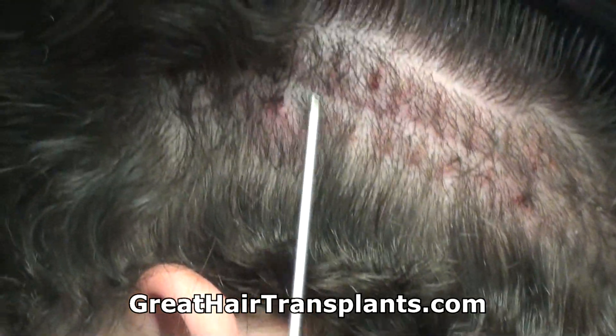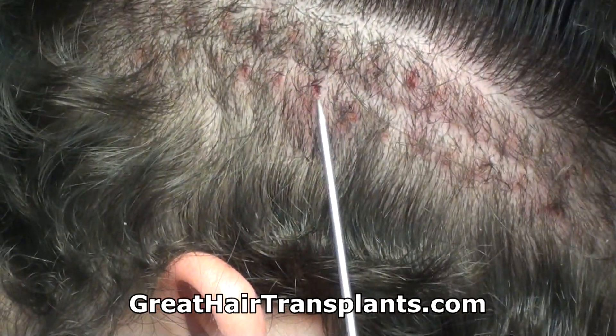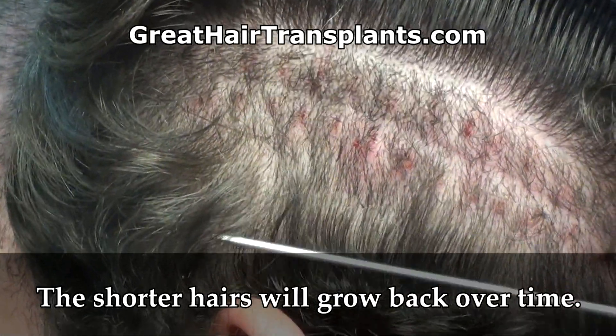So here is that suture line — you can see how beautiful it looks. This little redness and irritated area is just because we took the stitches out. These short hairs are going to grow back over time and this completely covers.